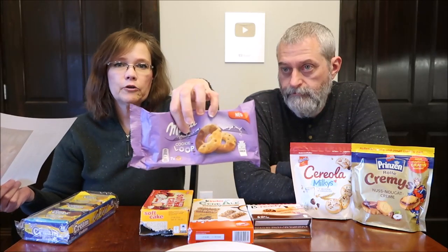So these are cream cookies, and we'll talk more about each of these when we get done. These are new Milka cookie loops, and there's a round. These are soft cakes — cherry flavored soft cakes. These are Kinder cereal. They're cookies with cereal. These are Nutella Be Ready wafer bars. And then we have Cereola milkies or butter biscuits, and then we have the nougat cream — it's a hazelnut spread biscuits. So we're going to start with these.